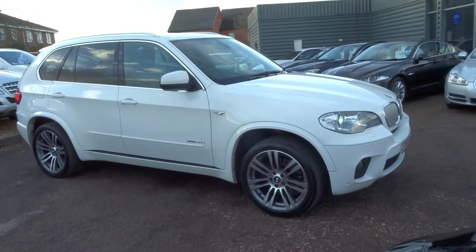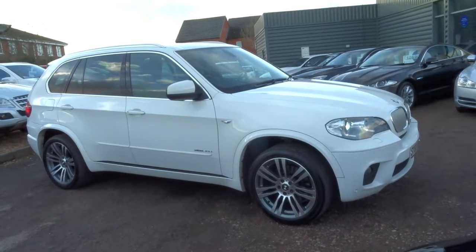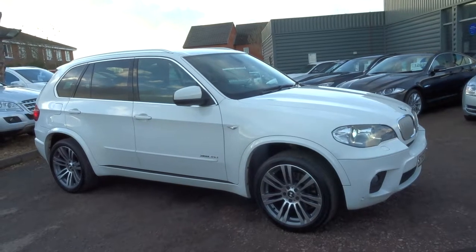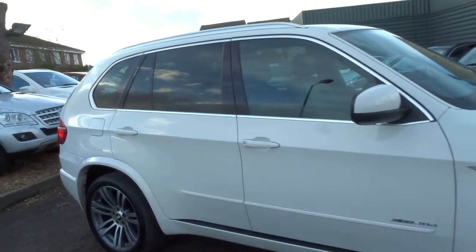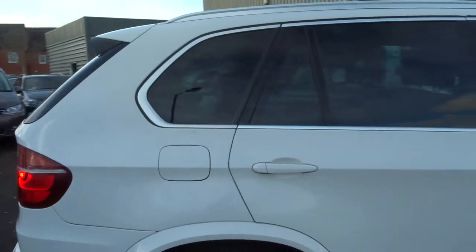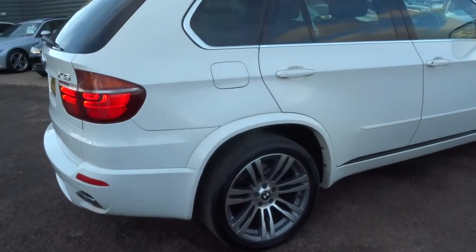Welcome to Country Car, my name's Tom. Here we have a lovely BMW X5. This is a 3 litre, it's the xDrive40d, and this is an M Sport. It does about 37.7 miles to the gallon, it is 302bhp, it's diesel and automatic.